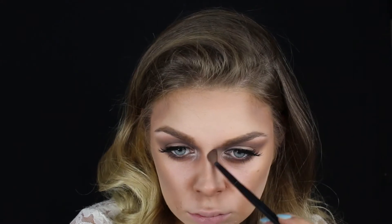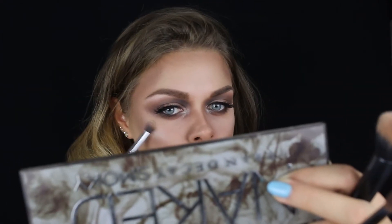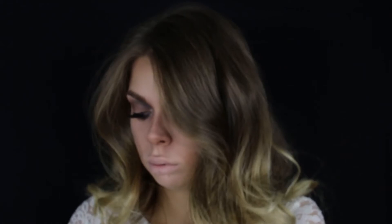Konturišem i nos, što inače ne radim, tako da poželite mi sreću. Uzimam svetlu nijansu za delove koji treba da budu naglašeni i ispupčeni — obrnuto od konturisanog. Za usta stavljam malo pudera, jer smatram da treba da izgledaju kao usta nekoga ko je mumija ili zombi. Konačno, prikaz nijansi iz Kat Von D palete koje sam do sada koristila.